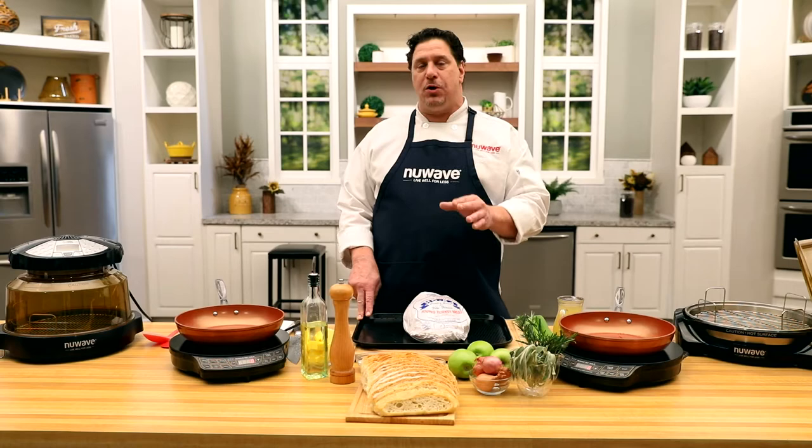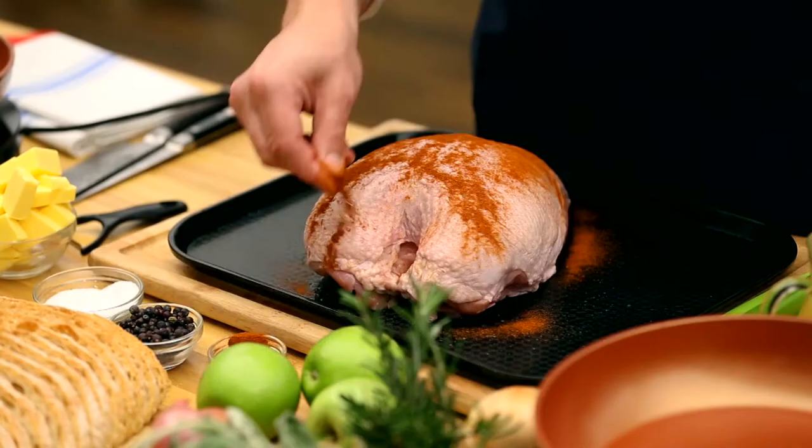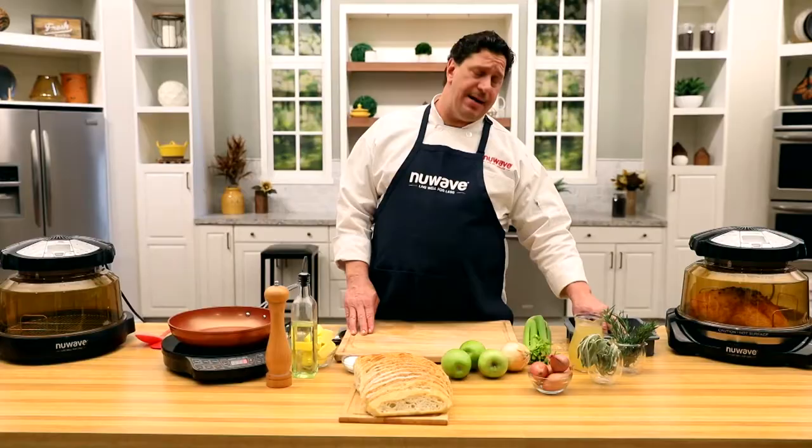I'm going to sprinkle a really healthy amount of paprika. I'm also going to start with a little bit of sea salt, get a little bit of a juniper berry — a schmear on here — right in the oven.